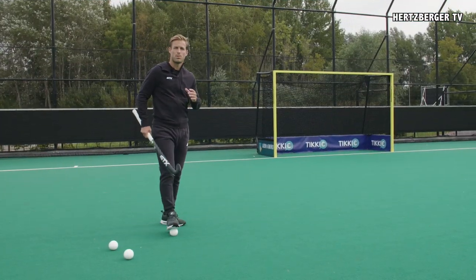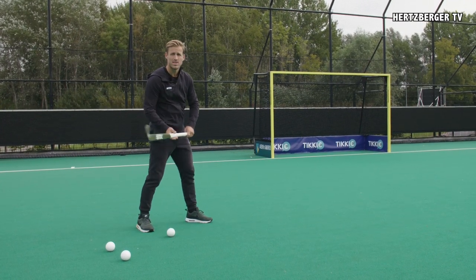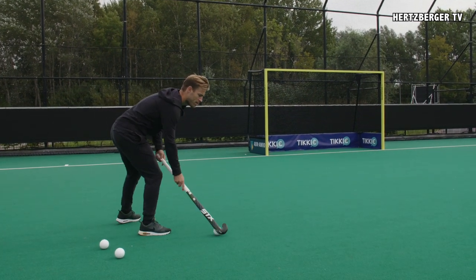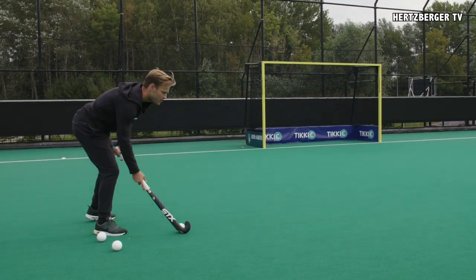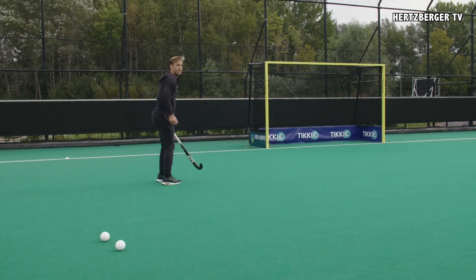One extra thing that's important with the Slapshot is that when you do it while moving, it's more of a hip movement and you're trying to get power from your hip. For example, if you're coming in over the left from here, you're going to need a lot of rotation with your hip to get power. Coming in from the left, you want to surprise the goalkeeper and rotate your hip.